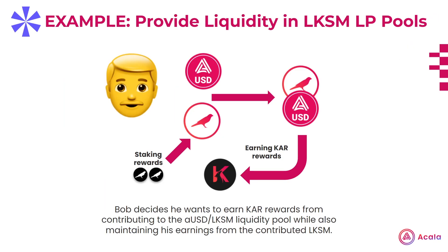Alternatively, let's say there's a trading pool offering an attractive APY for LPs providing LKSM liquidity. You can contribute your LKSM tokens to the pool just like you would any other pair, and earn the pool APY in addition to your KSM staking rewards. An example could be providing AUSD and LKSM liquidity to a trading pool. By providing liquidity, Bob can continue to earn KSM staking rewards through his LKSM tokens, plus the trading yield generated by the pool and any incentives being given, like KAR rewards.